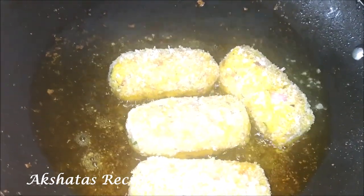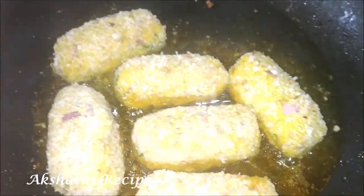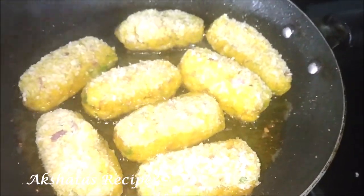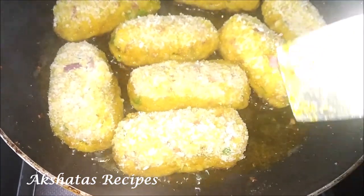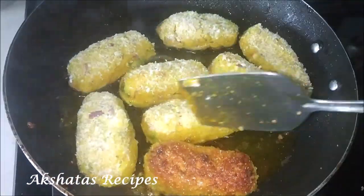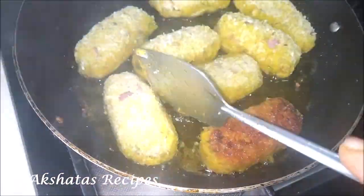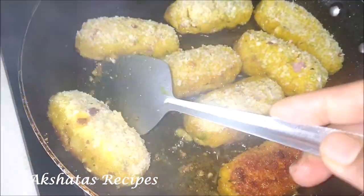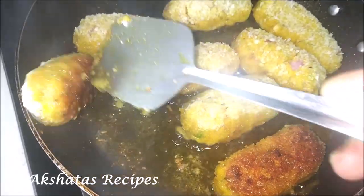Now all we have to do is shallow fry them until they're nice and golden brown. These are simply delicious, and you can use the same recipe to make other fish croquettes with bangra, mackerel, or even pomfret — anything that's a fleshy fish works well. You can eat them plain with ketchup, or have them with saar, dal and rice. My favorite combination is always ambo thik, rice, these croquettes, and a little bit of pickle on the side.